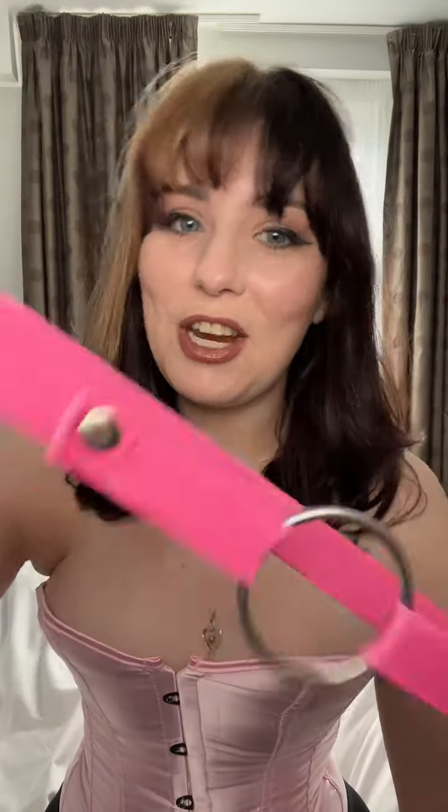So yeah, this is a little chastity strap and hopefully it's useful for you.